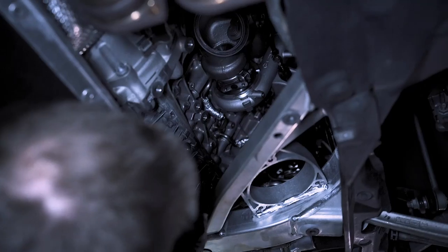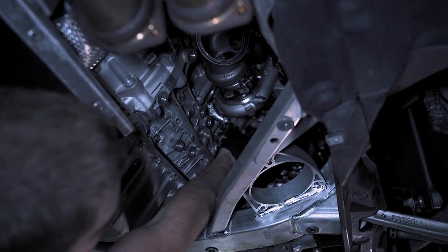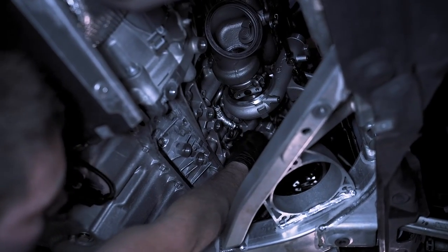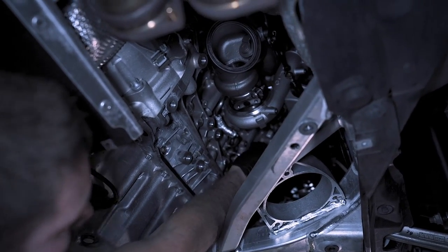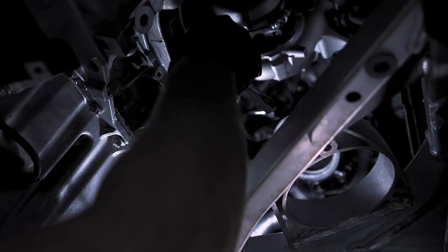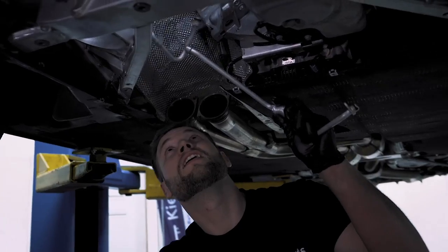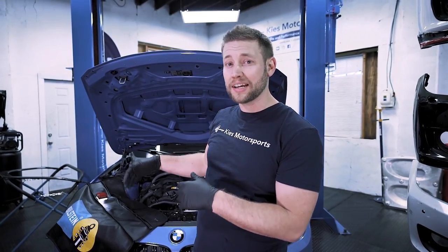At this point both turbos are fully secured and properly torqued down. Now all we need to do is put those oil and coolant lines back — take all those little T30s and torque them down to 8 Newton meters. We have our oil lines in, press them back, thread the T30s in and torque to 8 Newton meters. The turbos are fully installed, the downpipe and exhaust are reinstalled — we're starting now to work on the charge pipes, intake, and carbon brace. All you need to do is reinstall everything in the reverse order that it was removed.